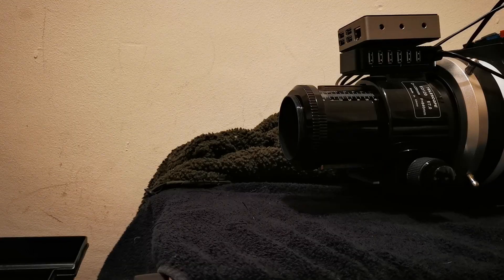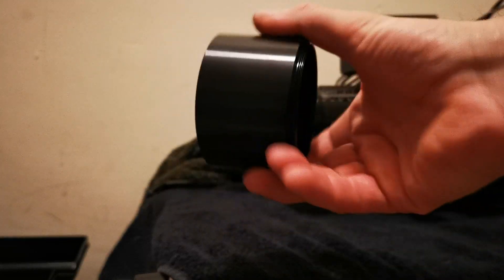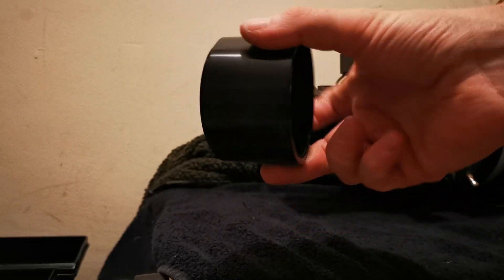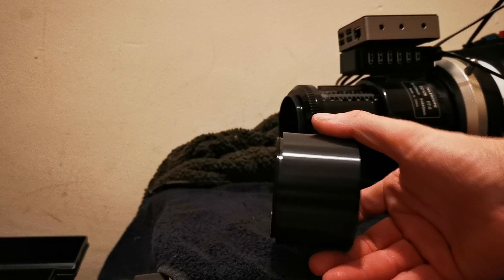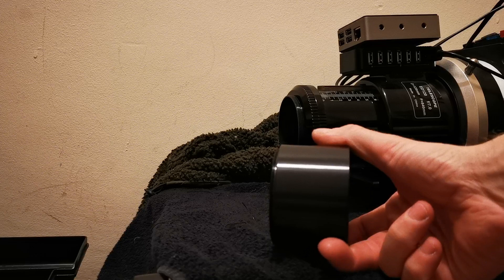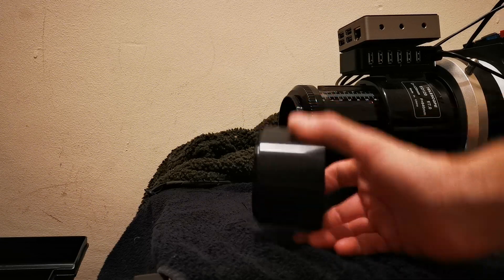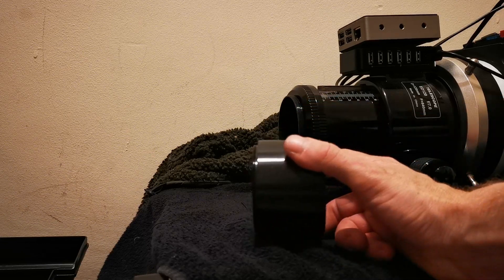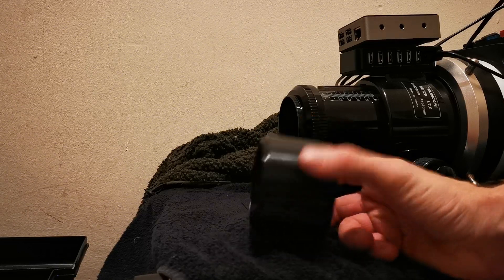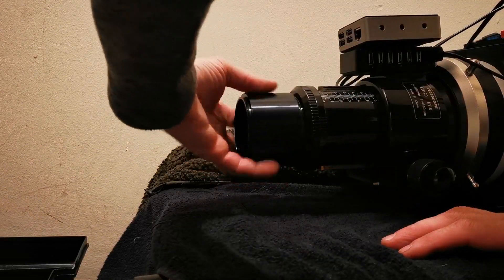With the Apex reducer, we're first going to install the focus draw extension tube. You have to order this as an extra with the Apex reducer for the Esprit 120 and Esprit 150. With the Esprit 80 and Esprit 100, the Apex reducer just fits inside the focus draw as standard. But for the 120s and 150s, we have to add this extension.